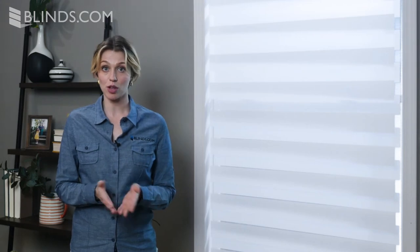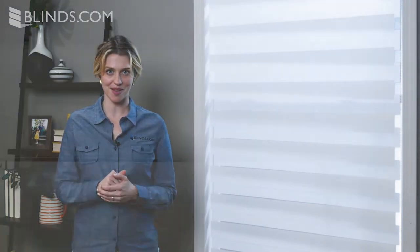For the ultimate convenience, upgrade your Dual Sheer Shades with a motorized lift system. This will allow you to roll up all of your shades at once with a single press of a button.